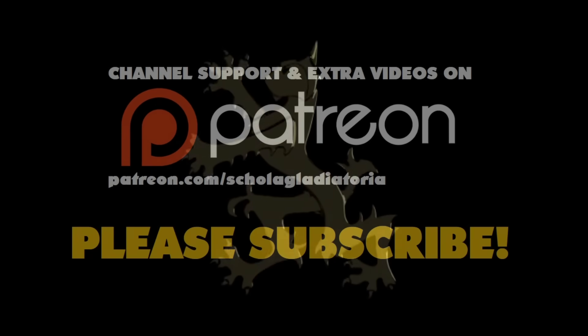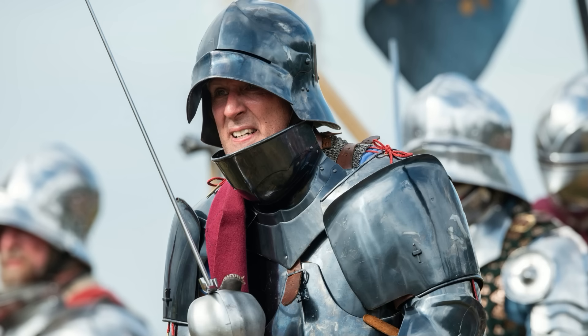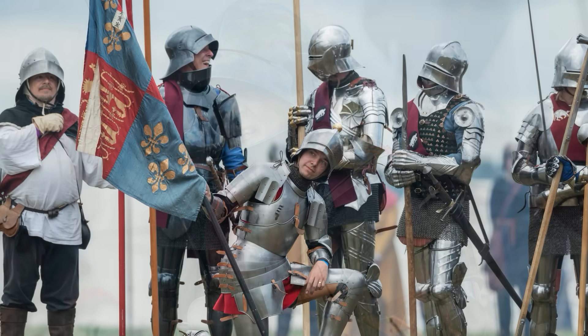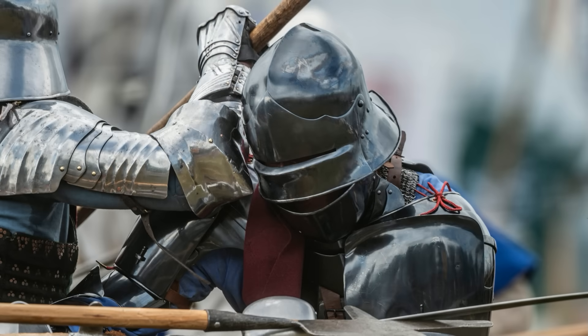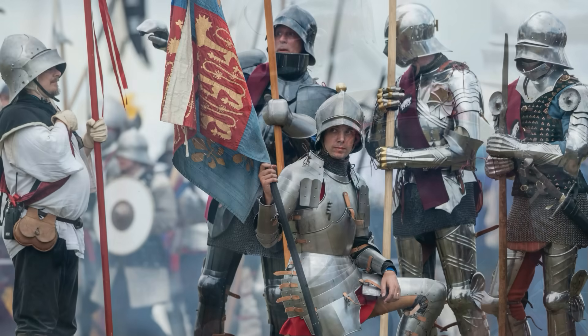Let's talk about late medieval knights using shields, how I was wrong and how someone else was wrong. Hi folks, Matt Easton here, Schola Gladiatoria. Now as many of you know I recently attended the Battle of Tewkesbury reenactment event which is absolutely spectacular. I had a wonderful time with my friends Drac and Lloyd and Gavin and all of the other people who were there on the team protecting the Duke of Gloucester as part of his bodyguard. It was all jolly good fun.